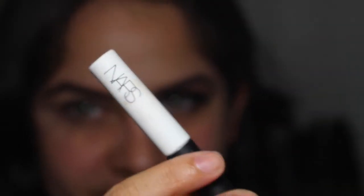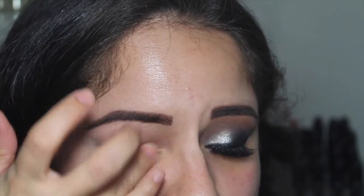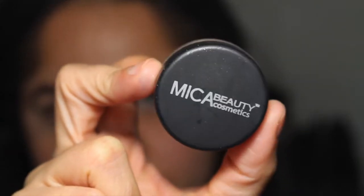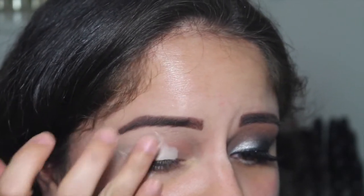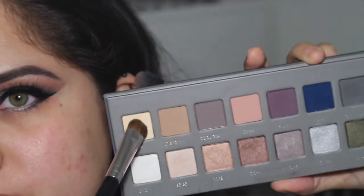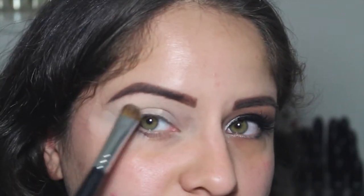The first thing I'm going to do is take my NARS eyelid primer and put it all over my eye, from the lid to the brow bone — this is just going to help my colors stay in place all night, because you know you're gonna be partying hard. Then I'm also going to take this Mika Beauty eyelid primer, which conceals any darkness, brightens up the eye, and creates a really good base for the rest of the shadows.